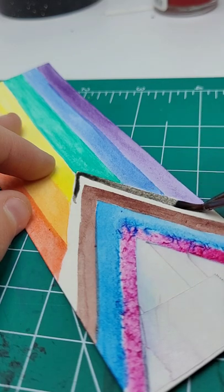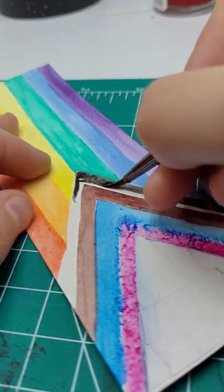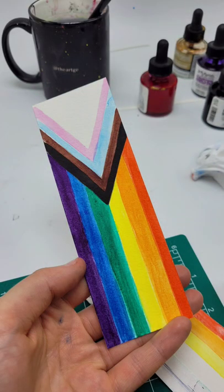The middle is pretty much the same exact thing, except for the black line. That one you're going to need to really paint in there, and also follow the lines and fill anything in. Thank you for watching, and happy Pride Month!